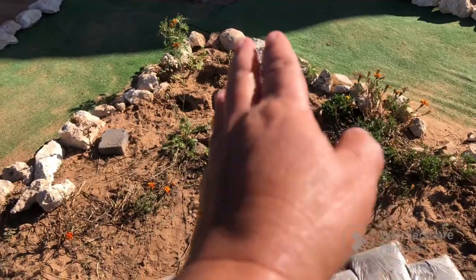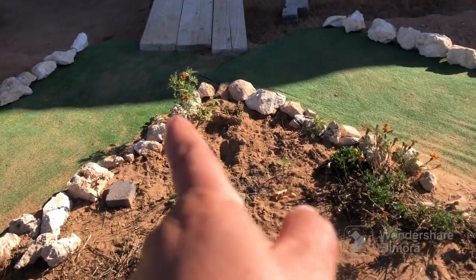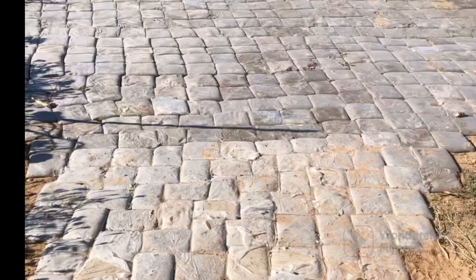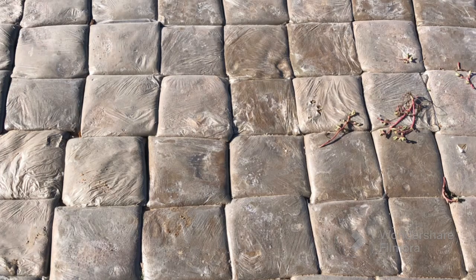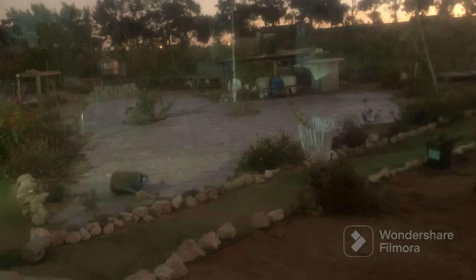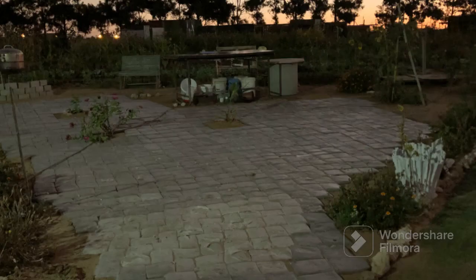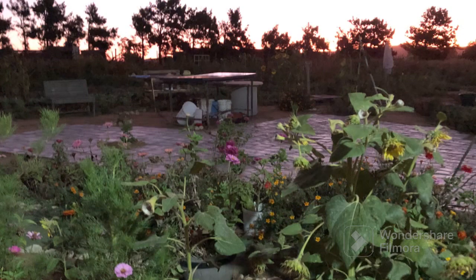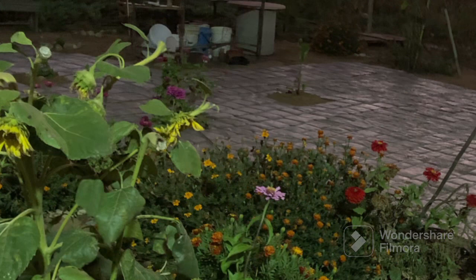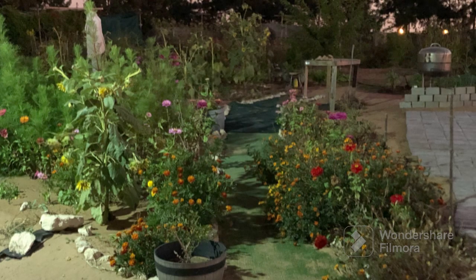Maybe put four bags in a row meeting up with us over there. This is not complete yet but this is what it looks like at the moment, and this is what it looks like in the evening — our little oasis. Please like, share, and subscribe if you'd like to follow our journey. From me, Heria, at South African Homesteader — until next time!